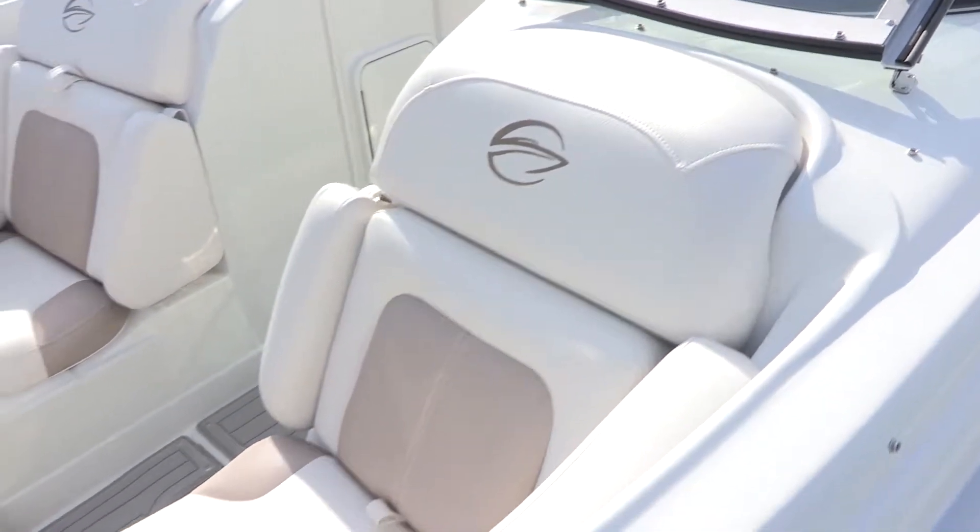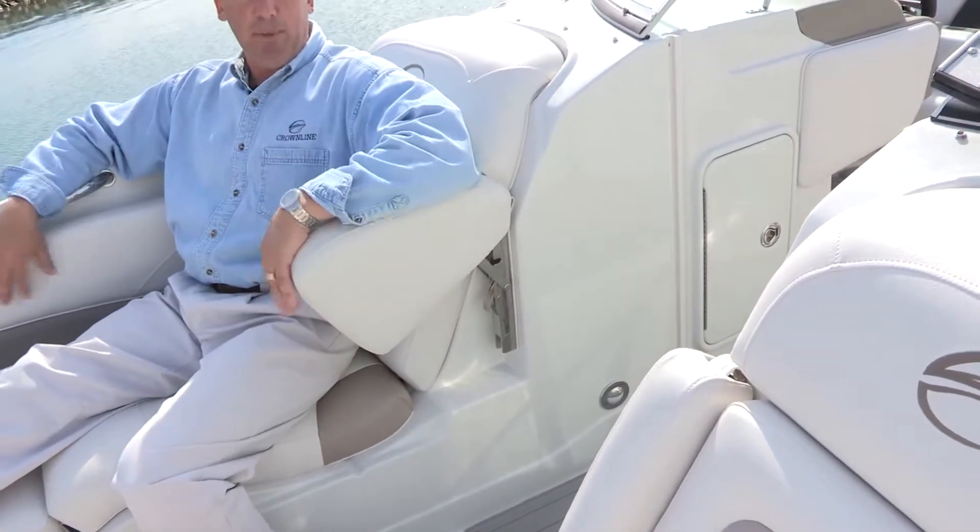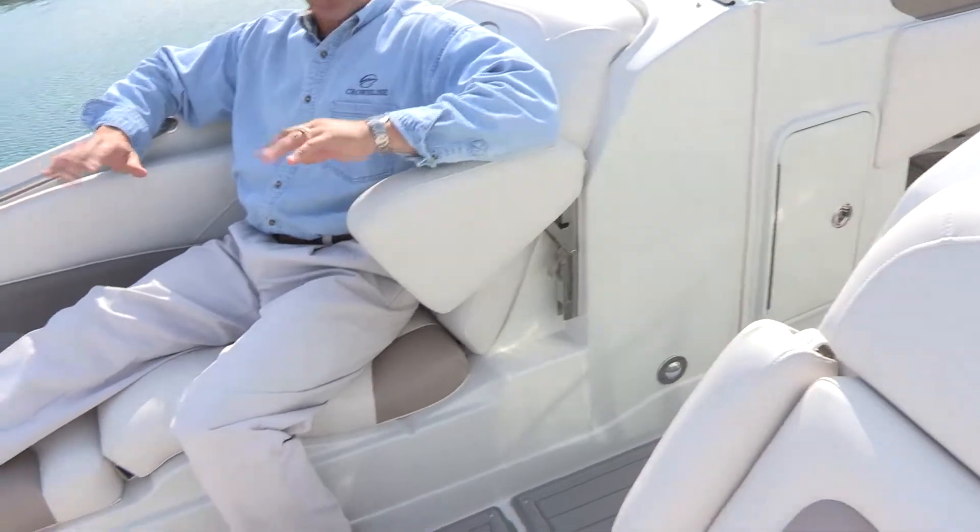The 16 degree recline angle — and as I demonstrated before, both seats have the flip-up armrest to really allow yourself to lay back and enjoy the comfort of the bow design of this boat.